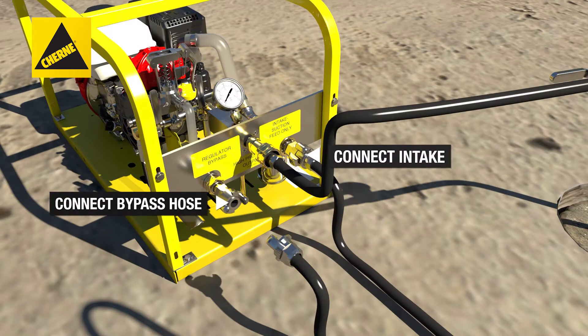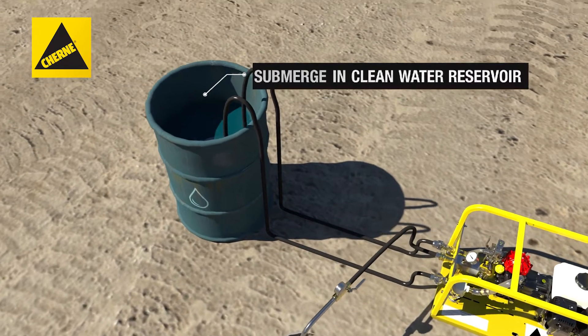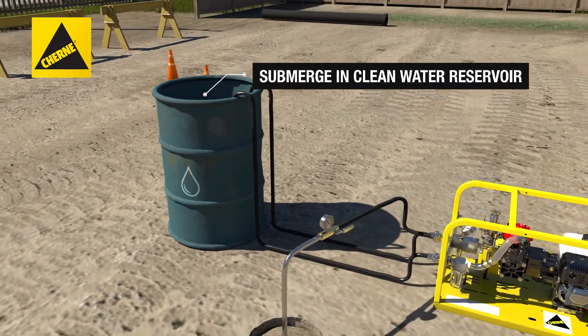Then, connect the intake and bypass hose assembly to the unit and submerge the other ends in a clean water reservoir.